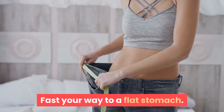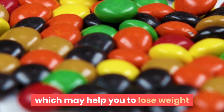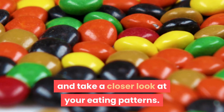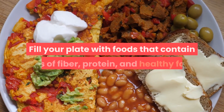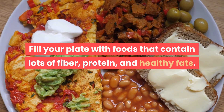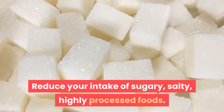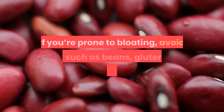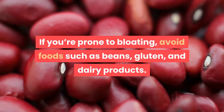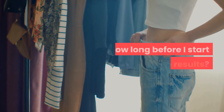Fast your way to a flat stomach: there are a few ways you can do intermittent fasting, which may help you to lose weight and take a closer look at your eating patterns. The right stuff: fill your plate with foods that contain lots of fiber, protein, and healthy fats. Reduce your intake of sugary, salty, highly processed foods. If you're prone to bloating, avoid foods such as beans, gluten, and dairy products.